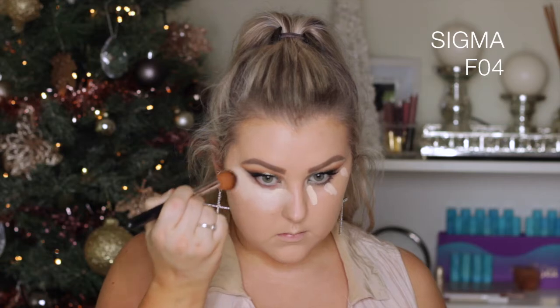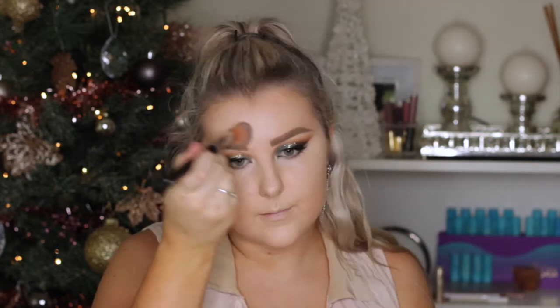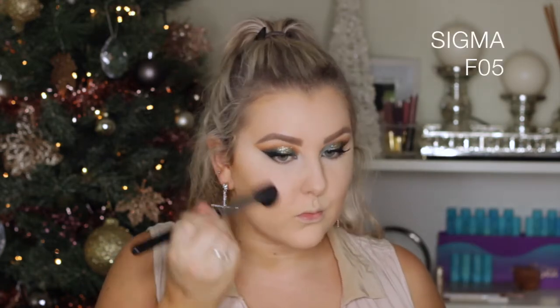To conceal my under eyes I took my Tarte Shape Tape Concealer in Fair Neutral and applied it underneath my eyes to highlight. Then I went in with the Too Faced Born This Way Concealer in Medium to conceal around my chin where I had imperfections, and blended all of that out. But it looked too uneven with the highlighted under eyes, so I added a tiny bit more of the Tarte Shape Tape to the center of the face to make everything look cohesive. Then to set all the concealed areas I used the RCMA No Colour Powder with an F35 brush from Sigma, pressing it into my skin. Then going in with the MAC Mineralize Skin Finish in Dark Deepest — I use it as a bronzer — with an F05 brush to bronze and contour the skin.